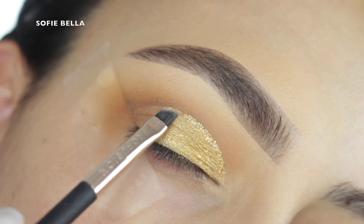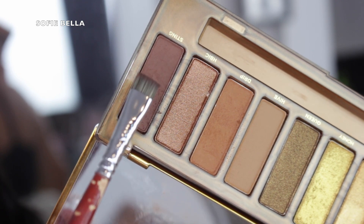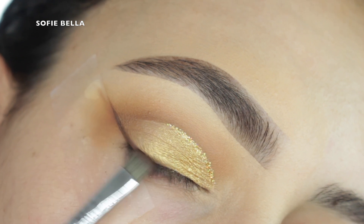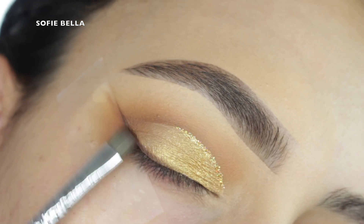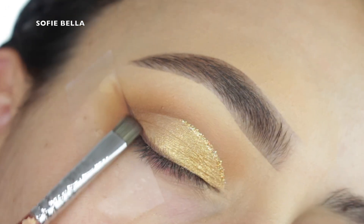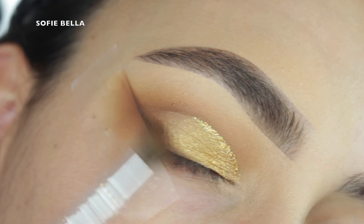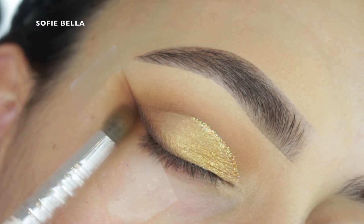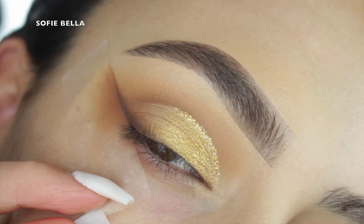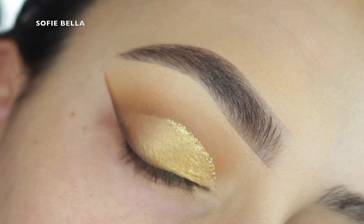So I just went into the gold shade and applied that straight to the lid. Then for the glitter in my crease, I picked up my Violet Boss Holy Grail Glitter. Then I'm going into this flat, defined brush and I'm going into that dark brown shadow and I'm just applying this as I would a wing, going in left and right motions. Then I picked up my small tapered brush with some of that medium brown shade just to diffuse it even more, going in left and right motions.